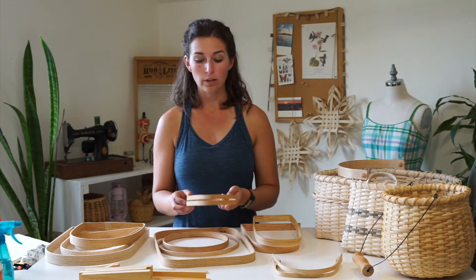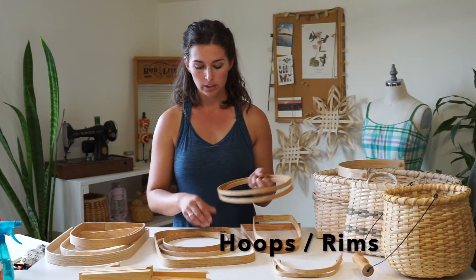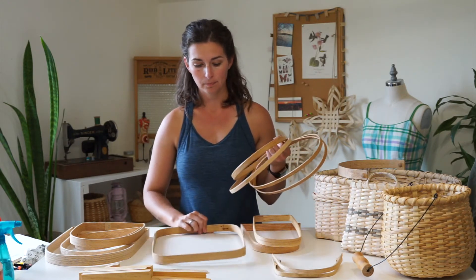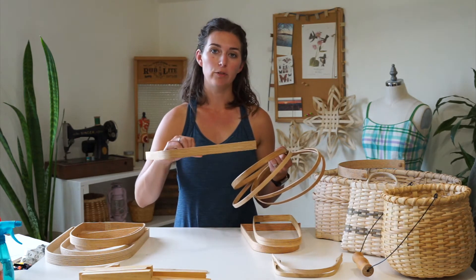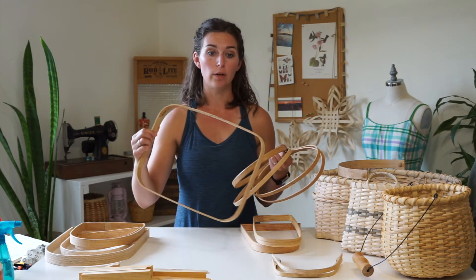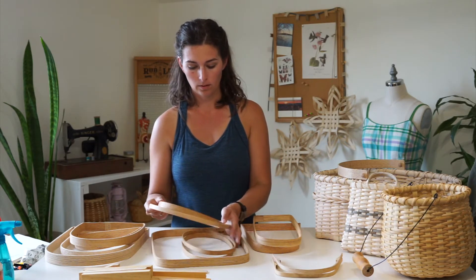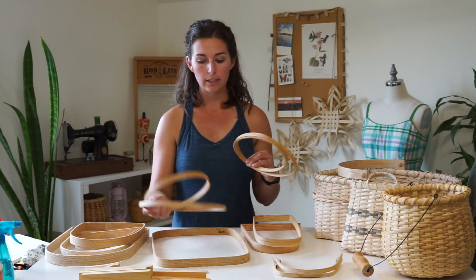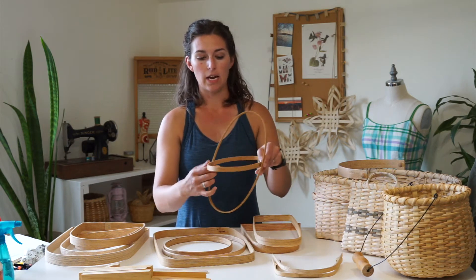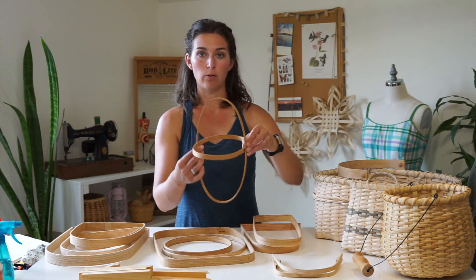For ribbed baskets, you will be using hoops like these. These are oval hoops, there are round hoops, and then rectangular hoops or rims. These can be built into the rim of a basket to make a nice solid alternative to a lashed reed rim. Hoops are typically used in pairs — you can use different sizes or the same size — and they fit inside of each other to create the frame for a ribbed basket.